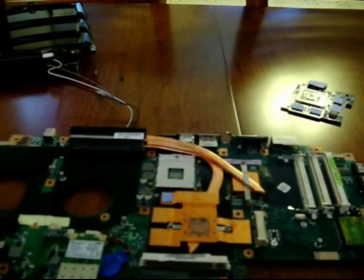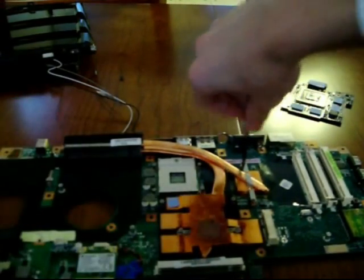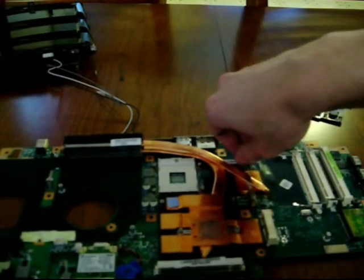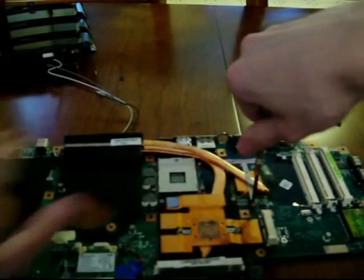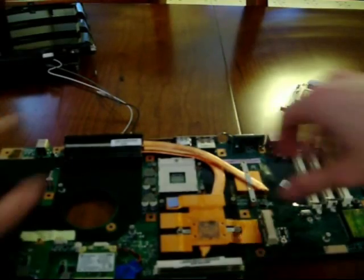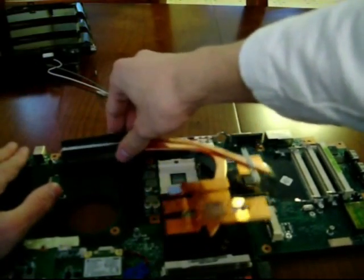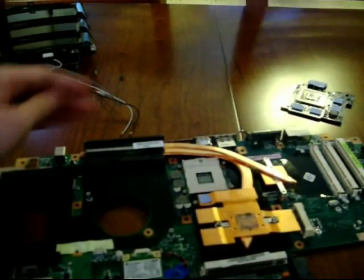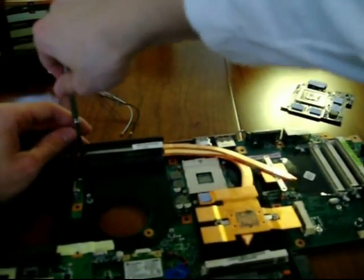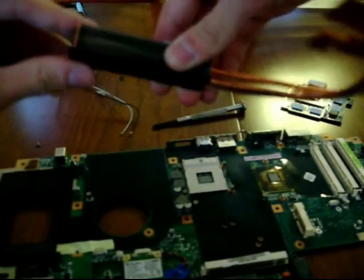Now for the final part — there are two more long screws which cover the northbridge and the memory controller. Take those two off and you can lift off the heatsink. There's also one more small screw right there holding the heatsink in place — take that off. Now you have your heatsink and you can clean off the thermal paste and put on the good stuff like Arctic Silver 5 or the new stuff they just came out with.